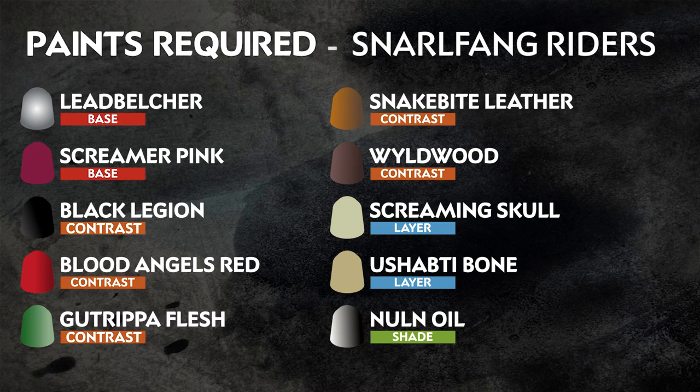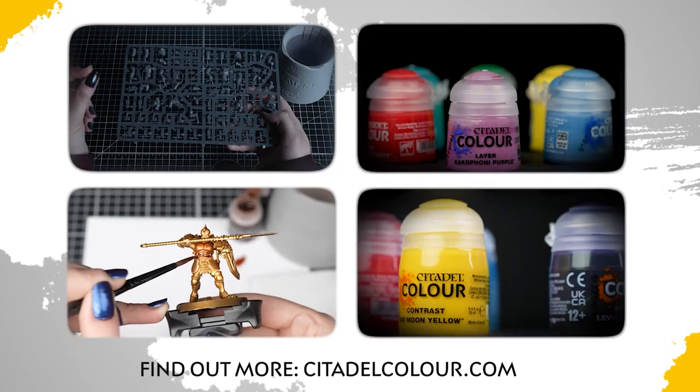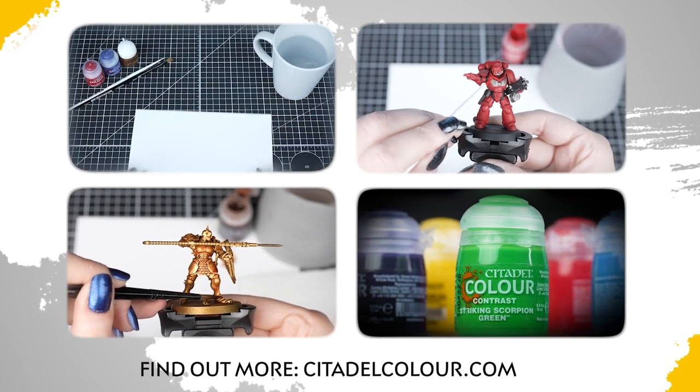Remember that these are our recommendations - feel free to paint your miniatures however you like. If you are new to painting, or want to know the paints and techniques used in this video, check out our Citadel Colour Painting Essentials videos in the description.